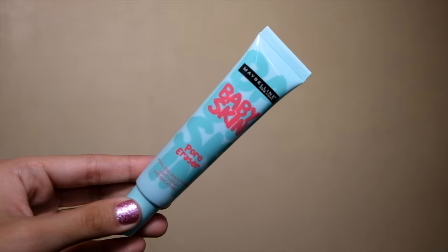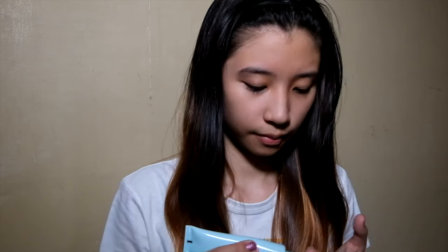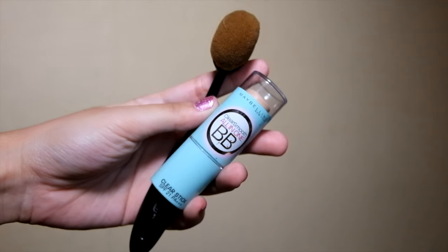I always start with a fresh face and start applying my Maybelline Baby Skin Pore Eraser. After applying my primer, I go on and apply my Maybelline Baby Stick in 01 Fresh. I like applying the Baby Stick when I'm going out in the sun because it has SPF 15 and gives my face extra protection.